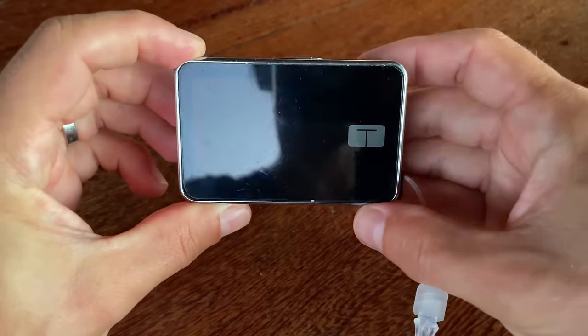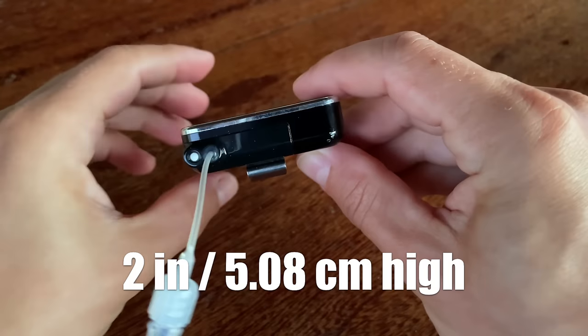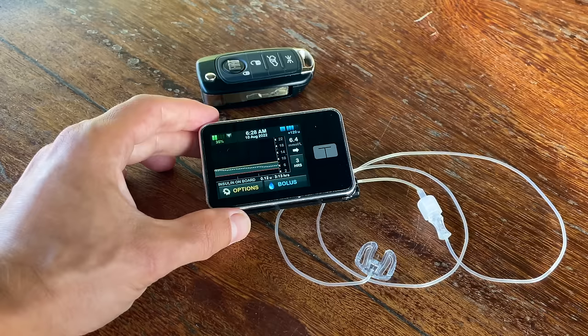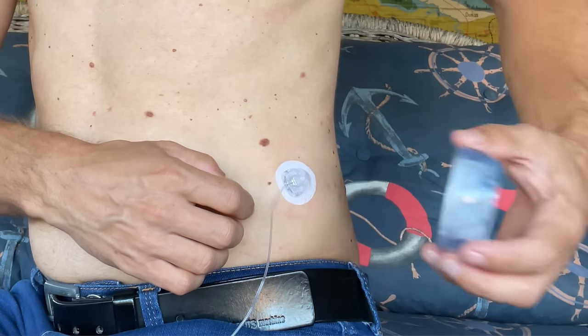The T-Slim X2 weighs about 4 ounces or 113 grams. It's about 3 inches long, 2 inches high, and 0.6 inches deep. It's a tube pump, so it uses a disposable plastic cartridge and insulin is delivered through an infusion set and a cannula placed under your skin.